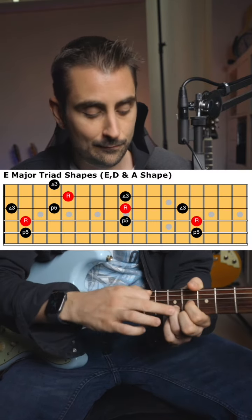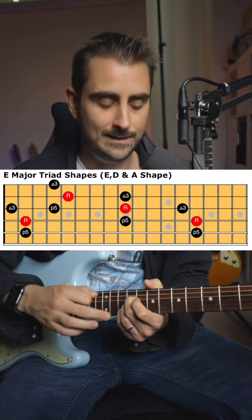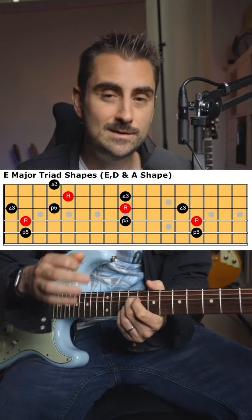The really cool thing about these shapes is that they all have the intervals stacked V, I, III, V, I, III, V, I, III. So if you remember these shapes, you're always going to know the interval degrees of them just by remembering that V, I, III formula.